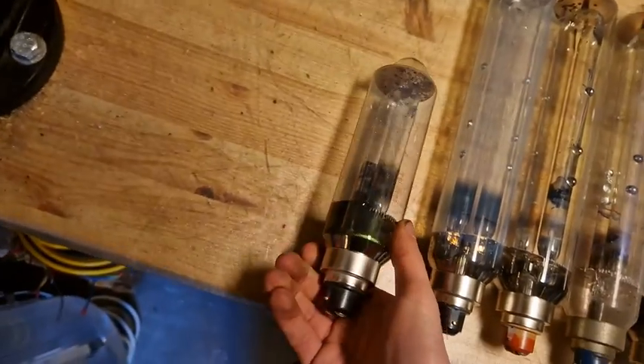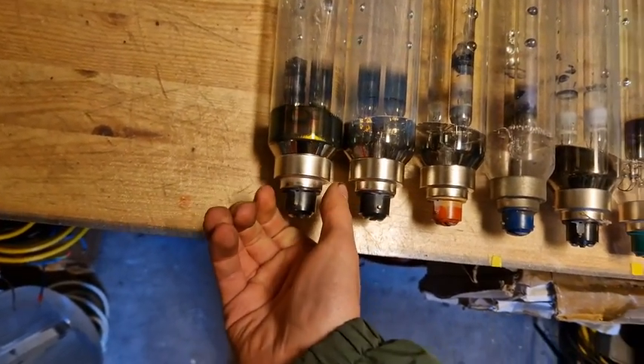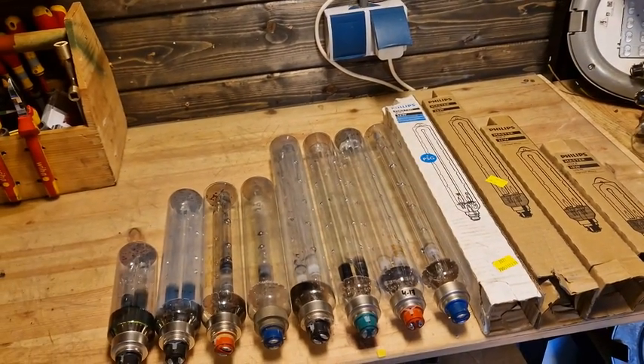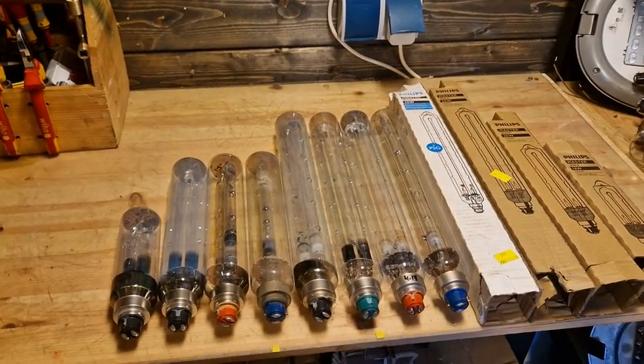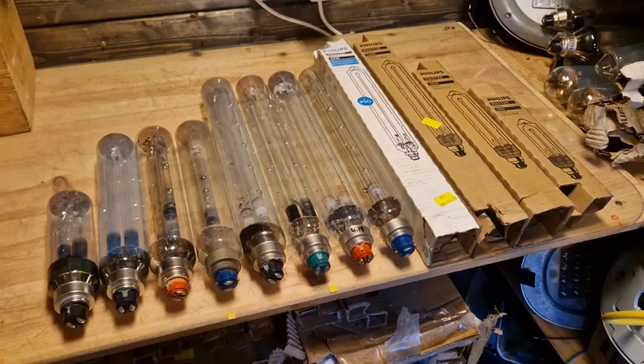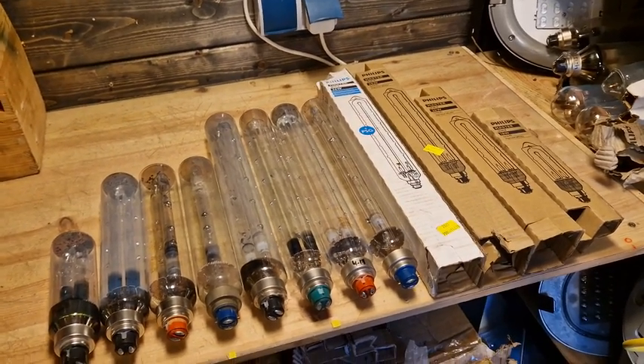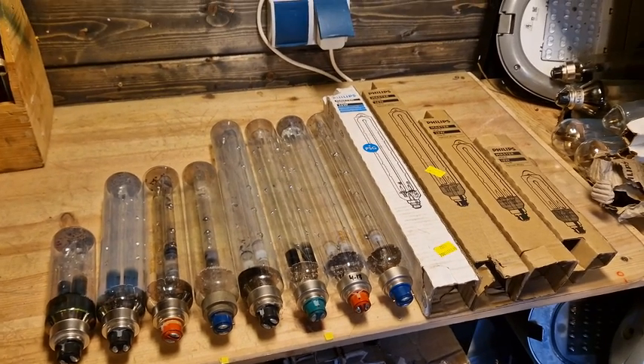It can be kind of hard to tell when low pressure sodium bulbs are new versus used. I figured it would be a good idea to split this video into two parts, since there are quite a lot of low pressure sodium bulb variations and we're not even halfway yet.